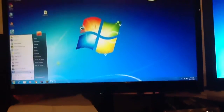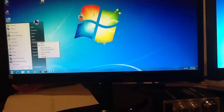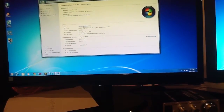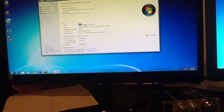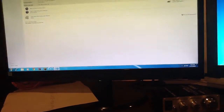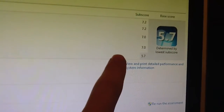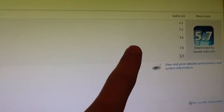It runs great running Windows 7 Home Premium 64-bit, and the Windows Experience Index scores are really good. Let me pull those up real quick. For the processor we've got a very nice 7.2 — I'm really happy about that. RAM also 7.2, very nice. Graphics 7.0, which isn't bad. Gaming graphics 7.0, which also isn't bad.